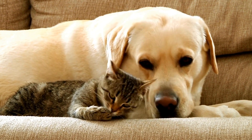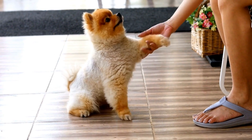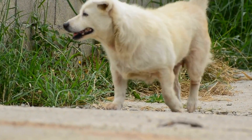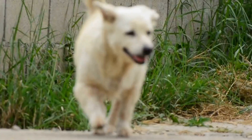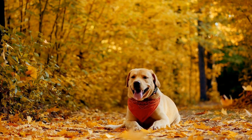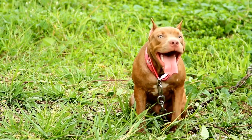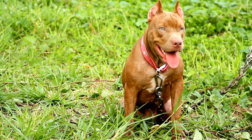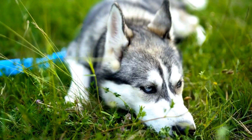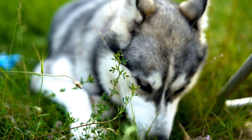Create a Positive Association. One of the first steps in curbing this behavior is to create a positive association between the dog and its reflection. Start by bringing the dog to a calm and controlled environment, preferably a quiet room with limited distractions. Using a treat or a toy, gently redirect the dog's attention towards itself in a mirror. Reward the dog for calm behavior when it notices its reflection without barking. By consistently reinforcing positive behavior and associating it with a reward, the dog will gradually learn to view its reflection as a positive and non-threatening entity.